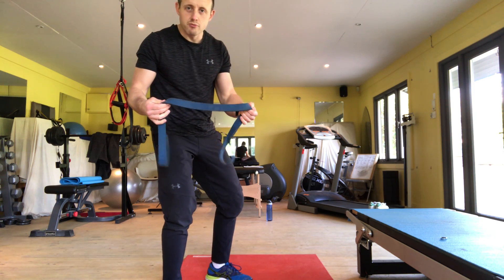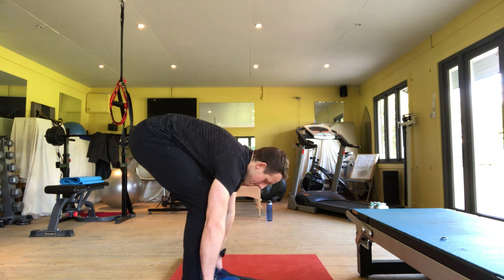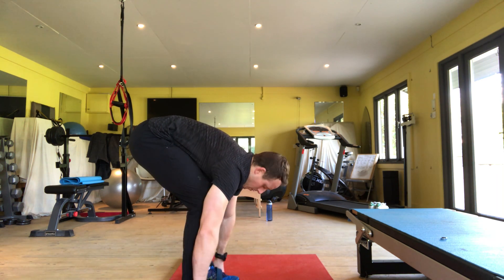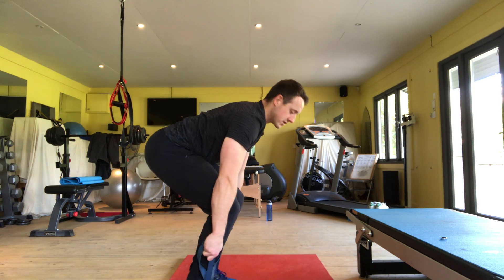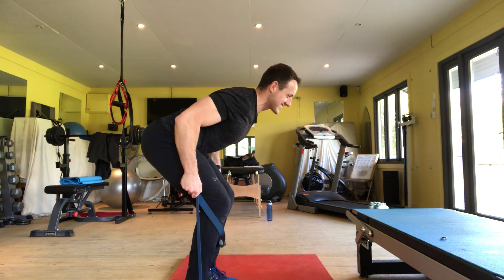For the isometric banded row, set up with one band underneath your feet at mid-foot. Grab the band at a quite low anchor point near the feet, set up in a high squat position, hinging forward so your shoulders are ahead of your toes.